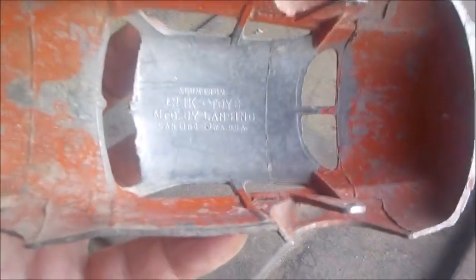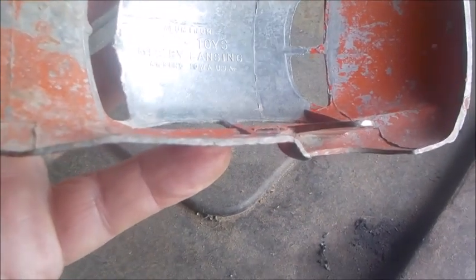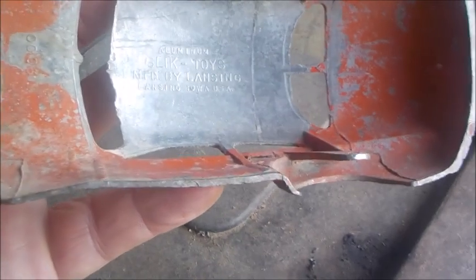At any rate, the toy was made by a company called Slik — S-L-I-K. I'll post a closer-up view of the name inside the toy. Slik Toys, made by Lansing, Iowa, USA.